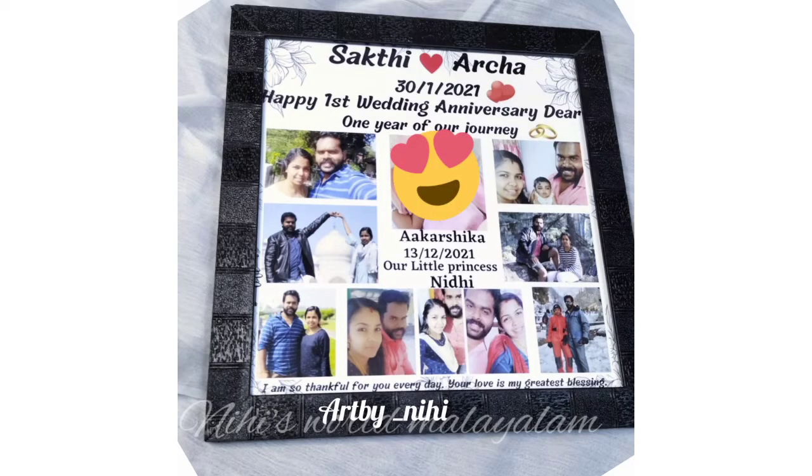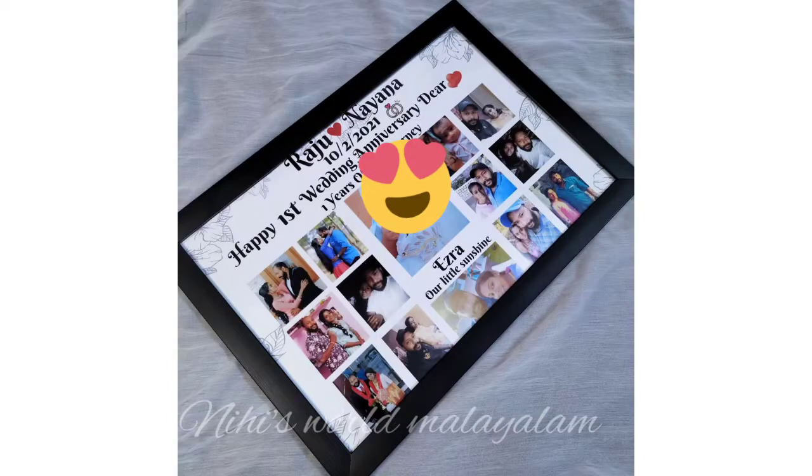Hi guys, welcome back to my channel. I'm coming to my next video. I'm going to show you a little bit of a video. I'm going to show you a little bit of a photo frame.